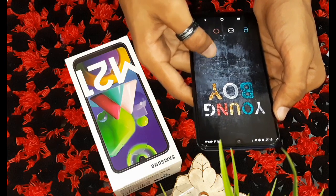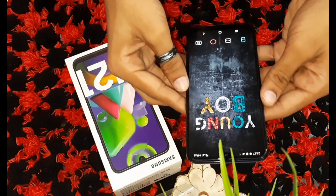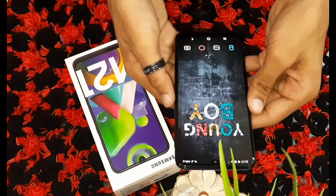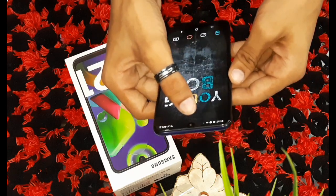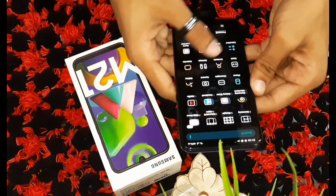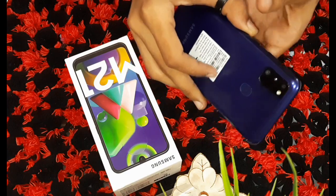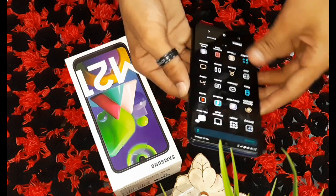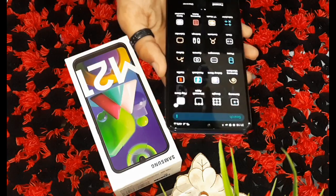The thickness is 8.9 mm and the height is 159 mm. The display has a drop notch which gives the phone a good look. Overall, this was our Samsung M21 — a good mobile in a low budget range. If you feel good, please like, subscribe, and comment to tell us how you feel about the mobile. Thank you very much.